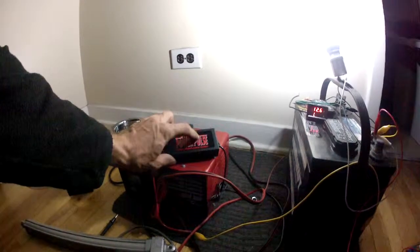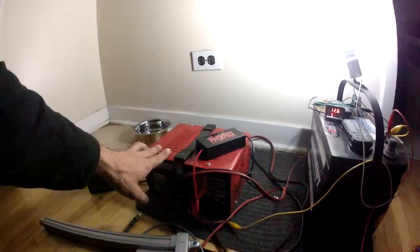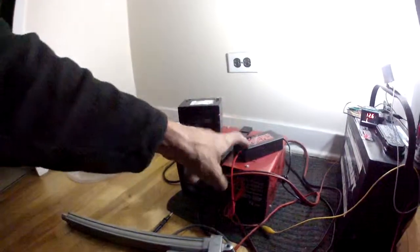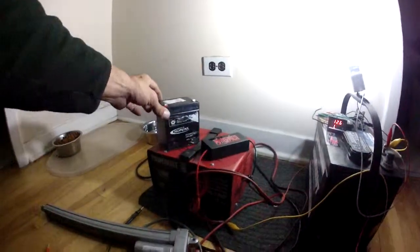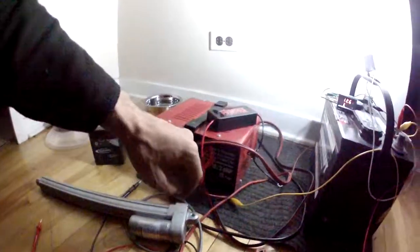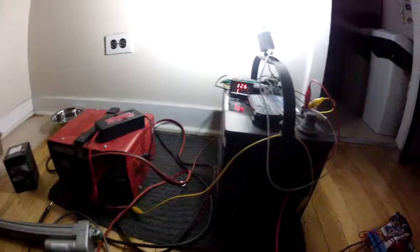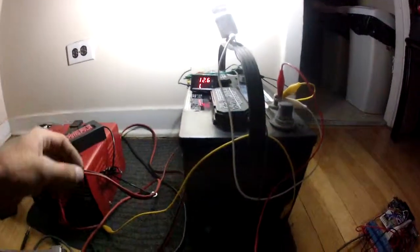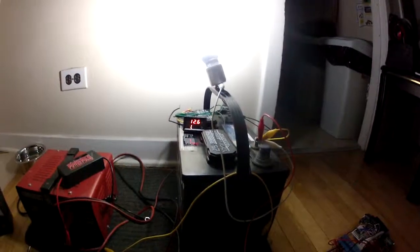I'm going to probably keep running these. This desulfater works up to 3 batteries — if it works at all. It does appear to be better than when I've just used the charger on normal batteries before. I'm going to run this on this battery as an example — I've charged this battery, I've killed it, it's pretty dead. It works for testing here and there but it's not something I'd ever have in service. So I don't want to hurt the other batteries if this one's being a pain.